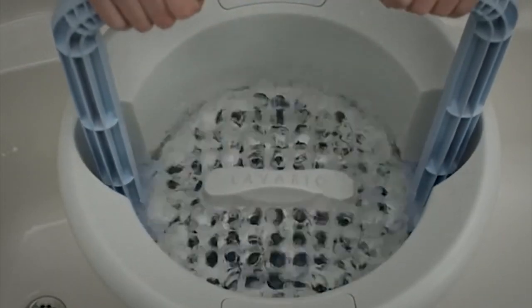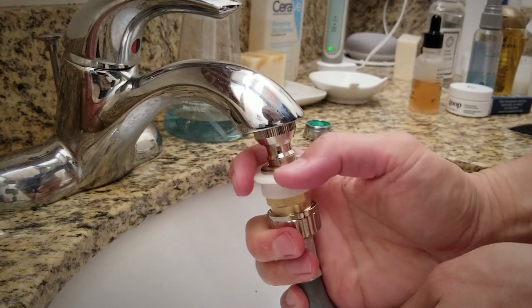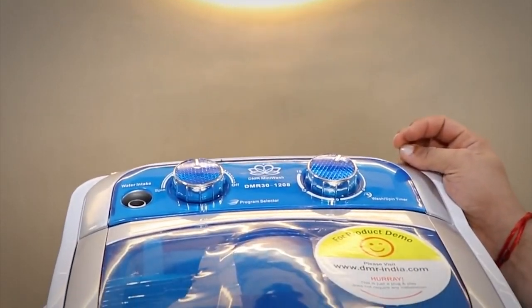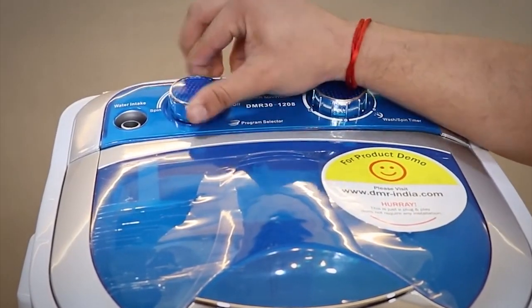Similar to power sources, some portable washers are more hands-on when it comes to getting water in and out of the machine. While there are high-end options that can be hooked up to kitchen or bathroom sink faucets, for most you'll need to fill and empty the tub at the start and end of each cycle, and to rinse your clothes.